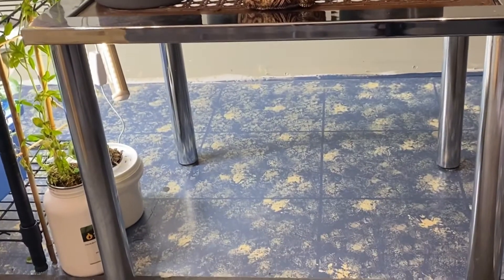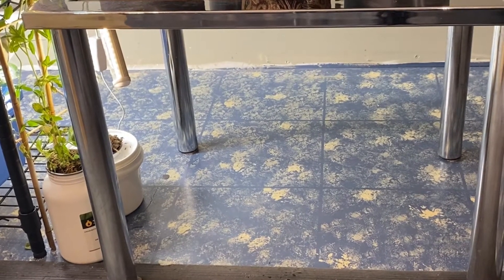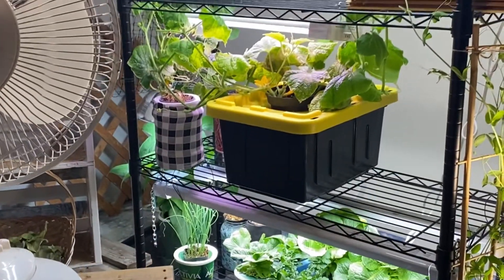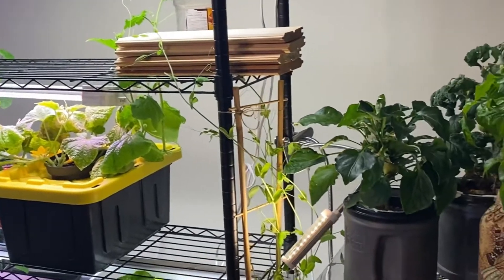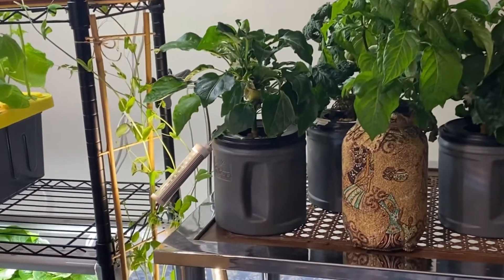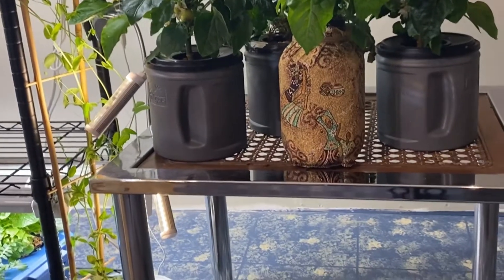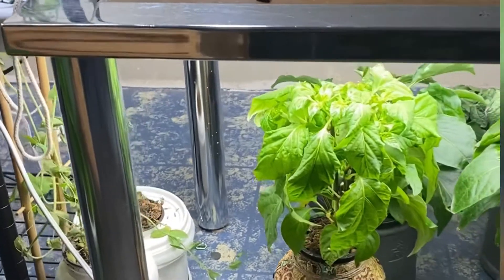I've taken all these plants off the top shelf and I think what I'm going to try and do is put them underneath this table and hook my lights up underneath it — then they'll have a lot more room to grow. Hopefully that'll get us through temporarily. I'm kind of hoping to get some new lights for Christmas and also looking at investing in a grow tent.